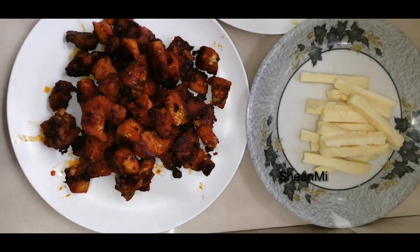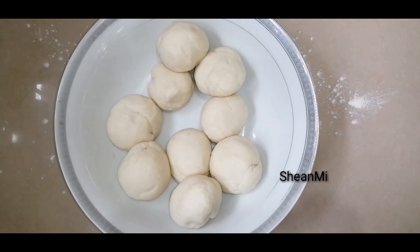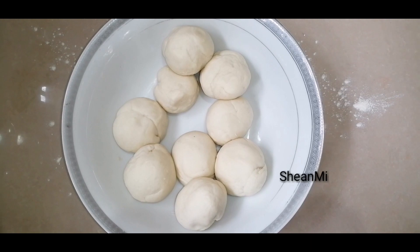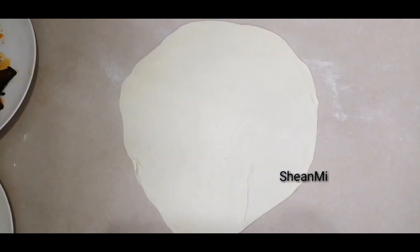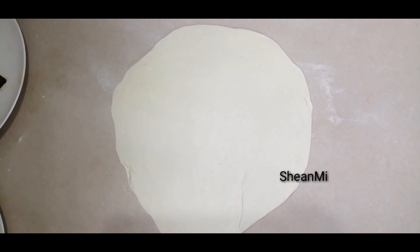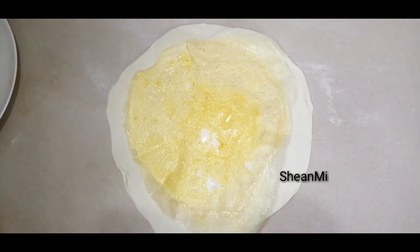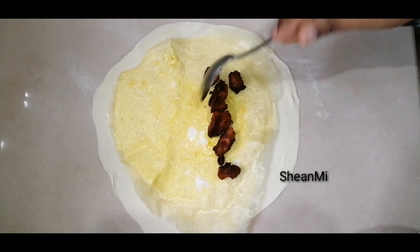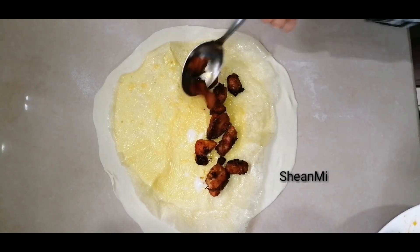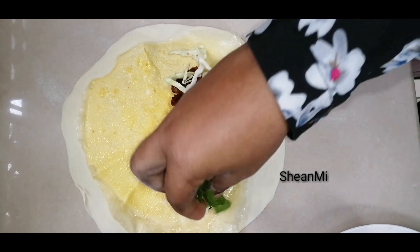Add cabbage in the pan. Add a small bowl to the pan, then pour our dough in a little bit. Put the omelette on the side and put the chicken on the side. Add cabbage to the bottom of the bowl.